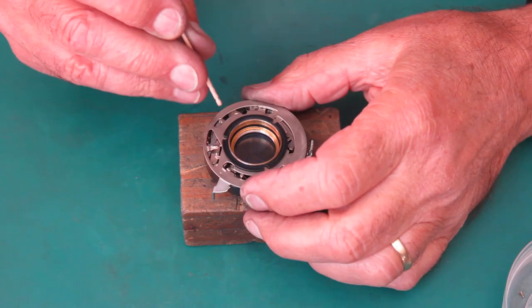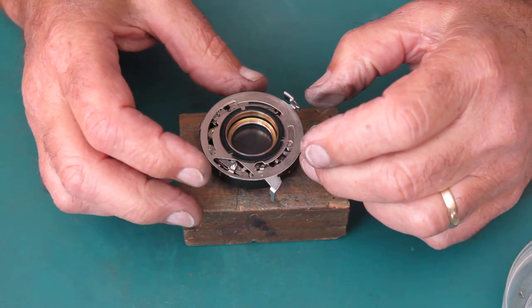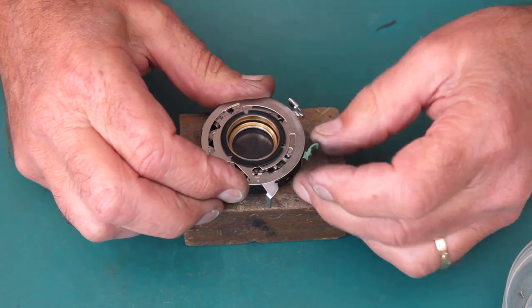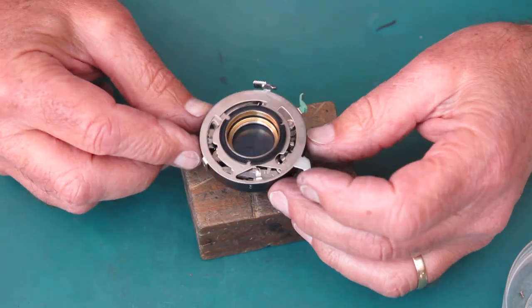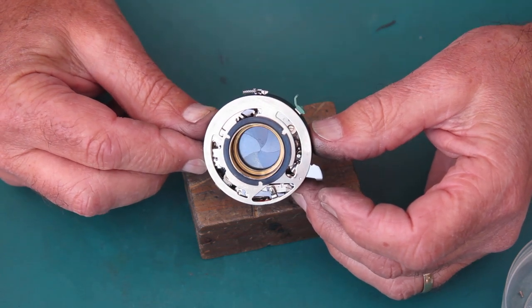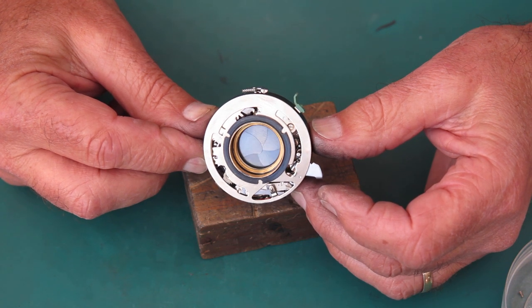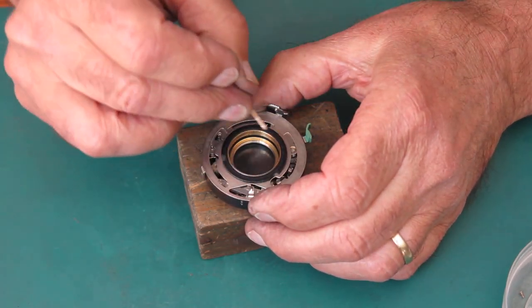Those speeds are very good. Just check the self-timer — make sure that runs. Set to one second, set the self-timer. It's running smoothly. Alright, so far so good.